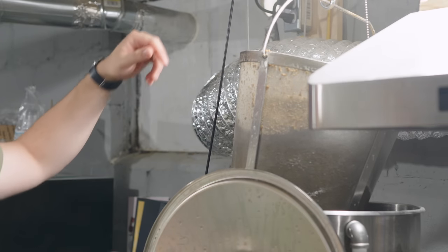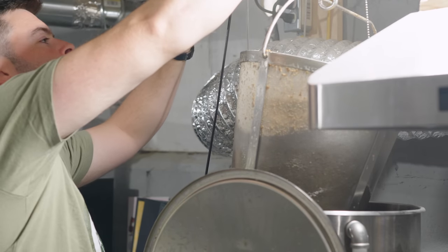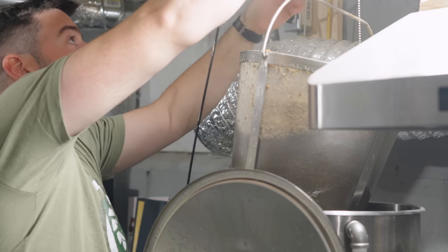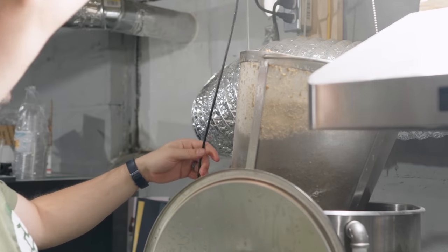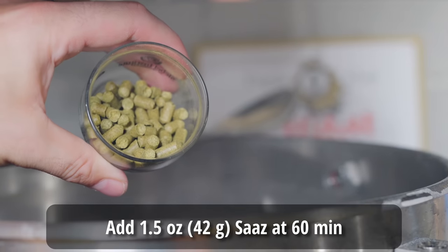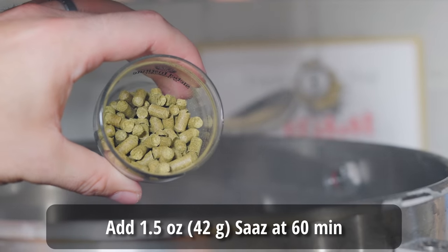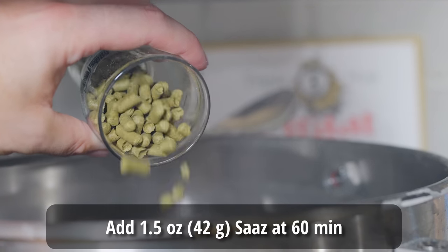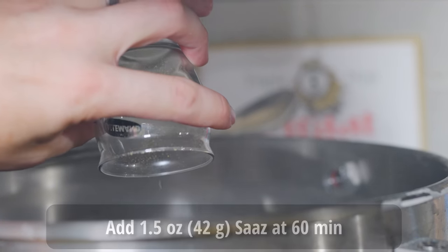Once the mash out was complete I pulled out the grain basket and let it drain for about 15 minutes, then started ramping up to a boil. I usually manually input a temperature just below boiling to avoid a boil-over while getting a head start as the basket drains — that worked out well. Once I hit the boil I added my 60-minute hop addition: an ounce and a half of Saaz.